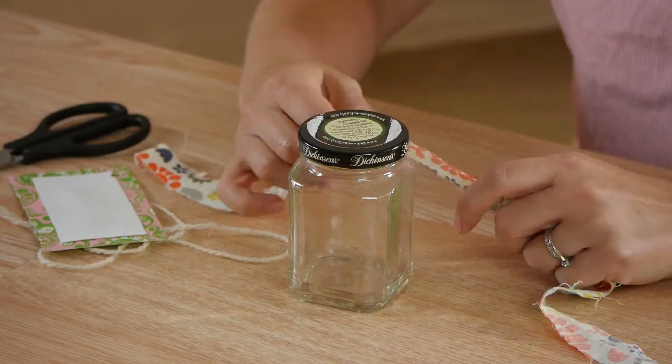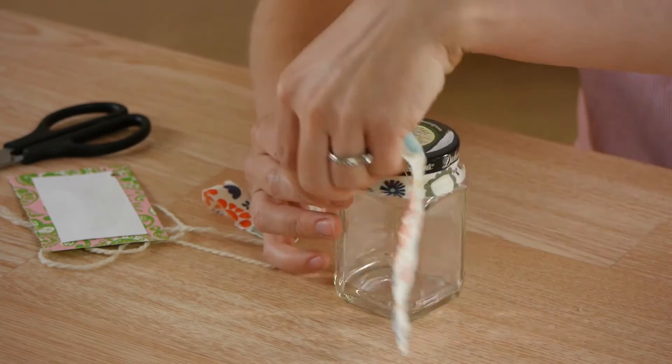Hi, my name is Kristina with DomesticFelicity.com and today we're going to talk about decorating marmalade jars. Decorating marmalade jars can be a lot of fun and they're really cute around your house. There are lots of things that you can do — things that you already have at home would probably look really cute on them. You can give them as gifts or you can group them in little settings.